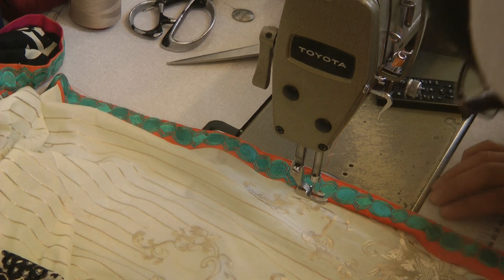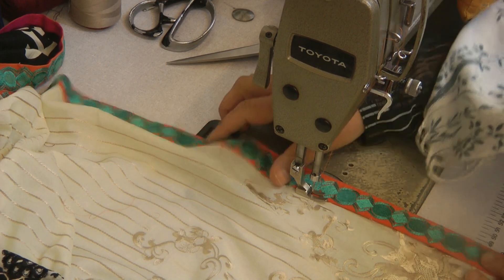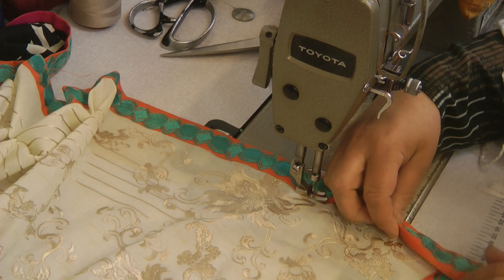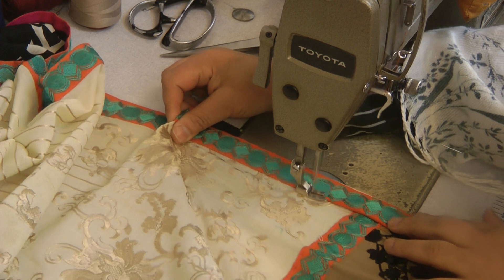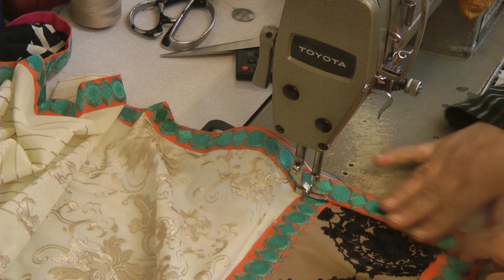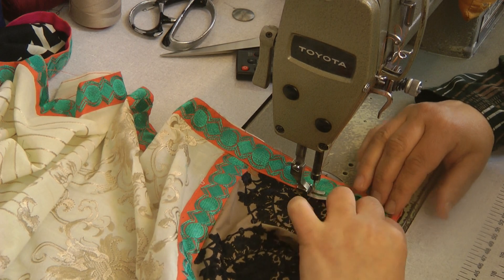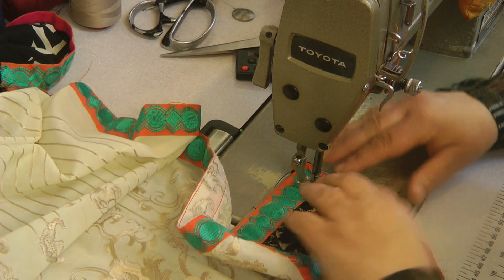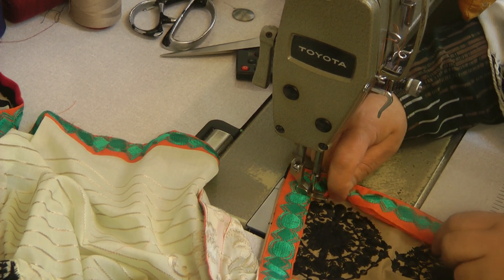Once both sides are attached, we go back and finish this off. It's basically just driving yourself starting at the top corner and turning it into like a V. Since it's cotton, it's quite easy to actually turn. As we approach the mitered corner, if you remember we left this slightly in excess. Once we've approached the corner we just turn it at an angle.